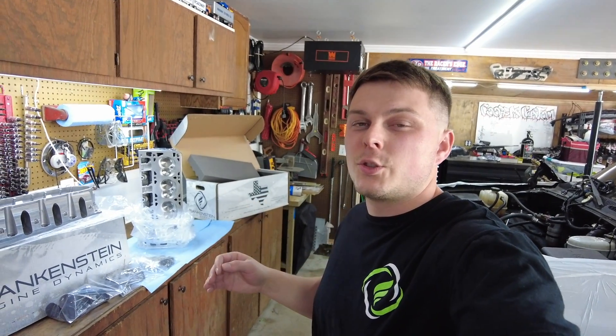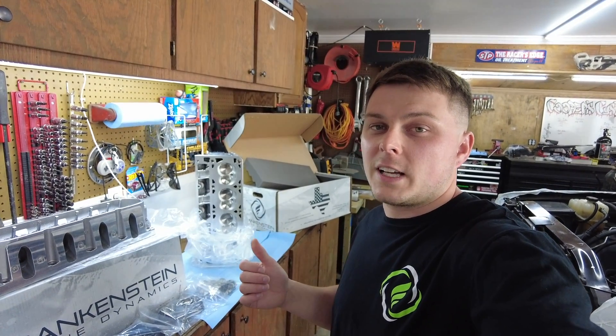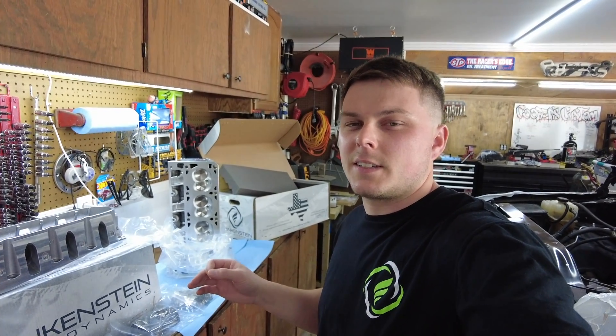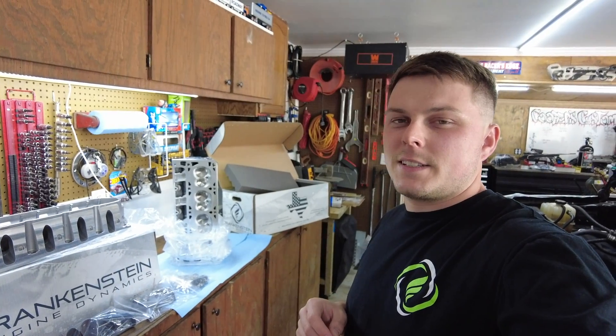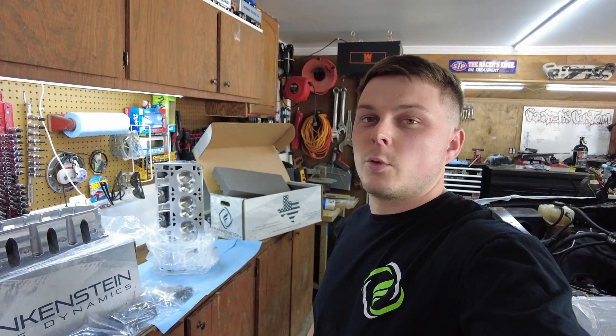It did come with a free t-shirt, a bunch of stickers, and a handwritten note thanking me for the business. I did order the stage two package, which has their porting service plus the larger valves on it as well. They do redeck the bottom surface. I think I'm at a 63 cc combustion chamber on the bottom, because I think I already had like 15,000 miles off of it before.